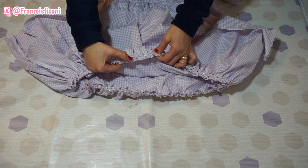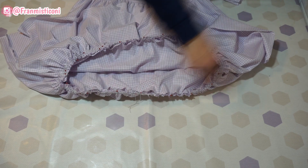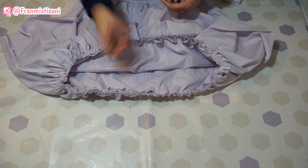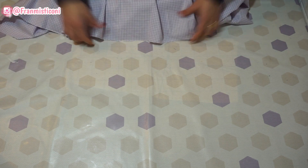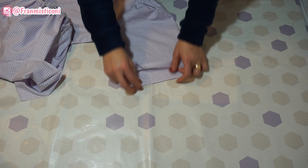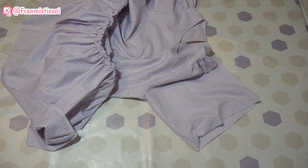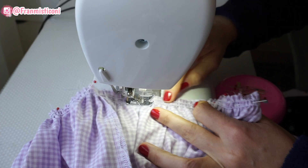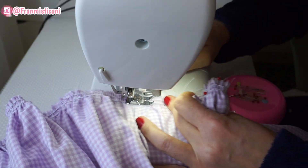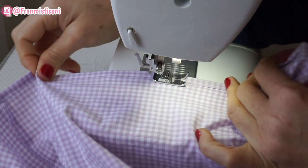Alfinetei o tanto que eu achei que fosse necessário, alfinetei mesmo, sem dó e sem piedade — fui esticando e fui adaptando. Alguns alfinetes em pé, outros deitados para facilitar. Agora vamos levar lá para a máquina e vamos costurar por toda a volta. Vamos remover o lastex. Se você acha que está no comprimento bom, vamos remover os dois lastex e passar o acabamento na overlock. Vamos aproveitar também para dobrar meio por meio e fazer a bainha — você dobra para dentro, do avesso, meio por meio. E na manga também, vou dobrar meio por meio, bem fininho, porque eu vou passar um elástico bem fininho aqui.